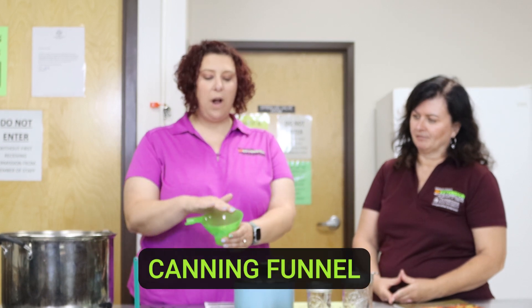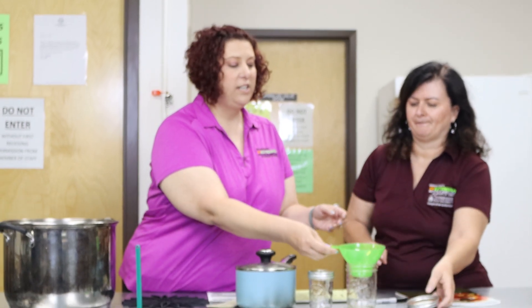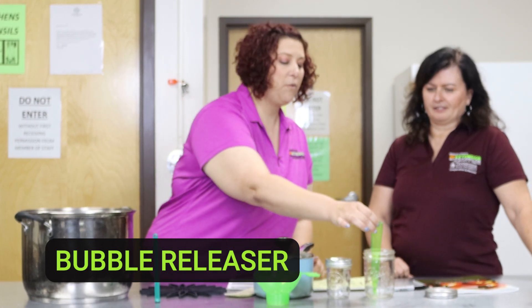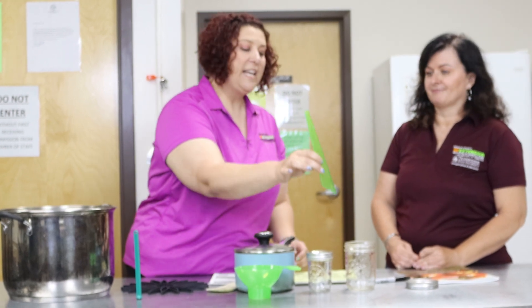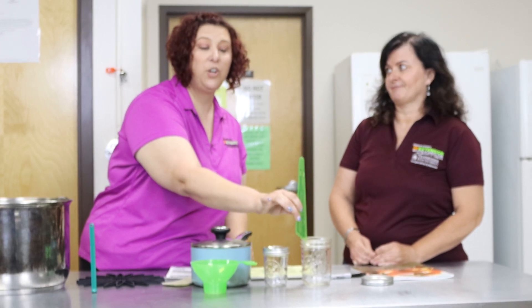Some other things we recommend you have: a canning funnel, which has a wide mouth so that you can ladle your food into the canning jars — it fits right on. We also have a bubble freer, which is great for moving food around after you've got the jar filled so that any bubbles at the bottom rise to the top. On the other end is a measuring device that helps you determine how much food you have so you can make sure you have the correct head space. Head space, pounds of pressure, and canning time are all found in a tested recipe.